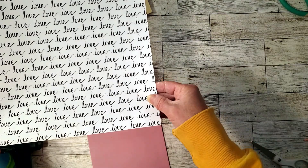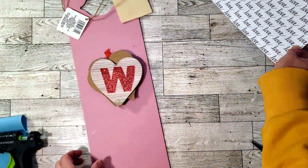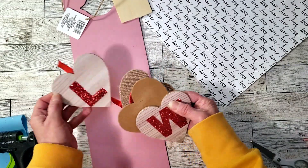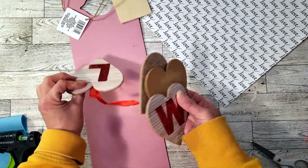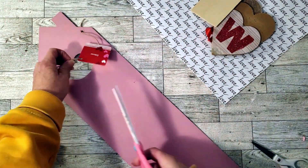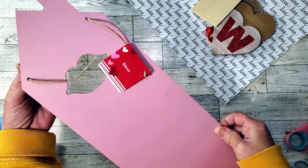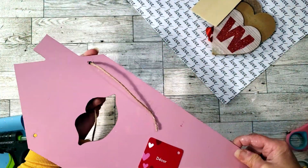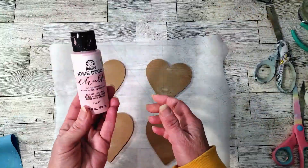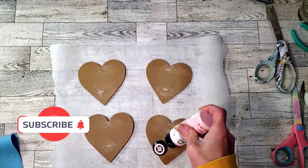We're going to use some Hobby Lobby craft paper, the Dollar Tree sign, and their Dollar Tree wood hearts. I decided not to use that little piece of wood. The first thing I'm going to do is remove all the tags, and then I'm going to paint the hearts using this vintage pink color.